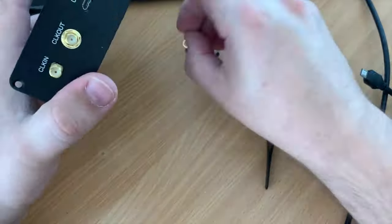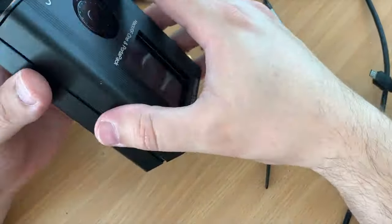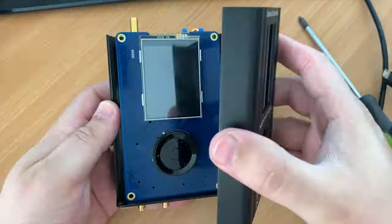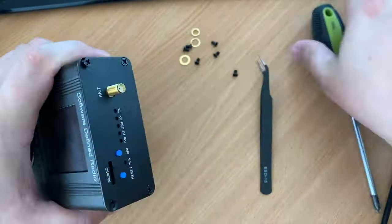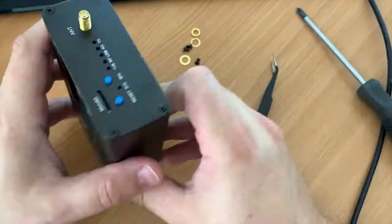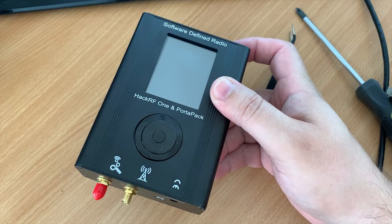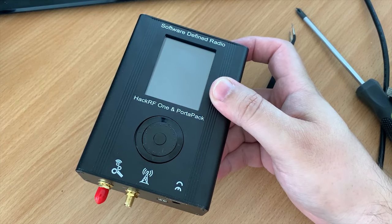I've even seen some 3D-printed cases online which I may have a go at printing at some point, but I like the fact that this case is metal and it feels like it will protect the PortaPack and the HackRF more than a plastic case would. As I won't be using the clock-in and clock-out ports, I put some covers over the SMA connectors just to protect them from getting damaged or dusty.